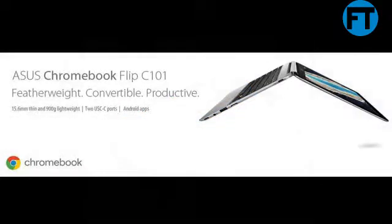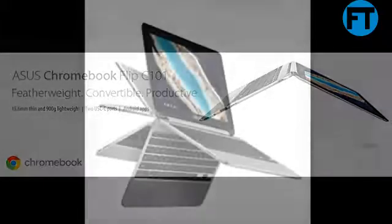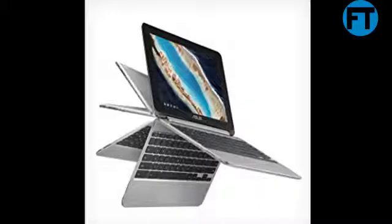The ASUS Chromebook Flip C101P8 is one of the world's lightest 10-inch Chromebooks, with a 360-degree hinge that lets you switch from a Chromebook to a tablet or anything in between. It also comes with all the benefits of running Chrome OS, like instant startup, security, and access to millions of Google Play Store apps.